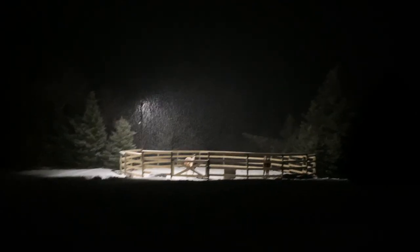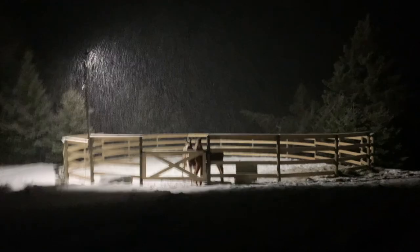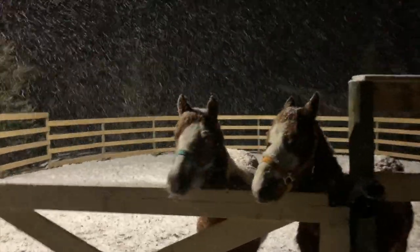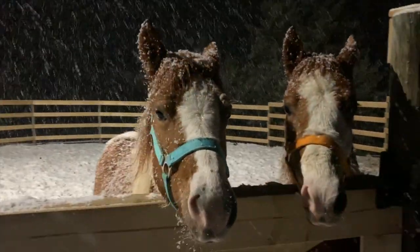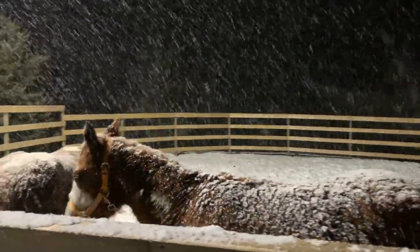Our weather changes so quickly here in Nova Scotia — just about an hour ago we saw the weather starting to change so we started getting everything ready. It's not very cold out but we're getting some snow. The horses look beautiful when they get some snow. Hi guys, time for bed babies — that's why we have an outdoor light so we don't have to put them to bed at six o'clock when it gets dark really early. It is a snowy night.